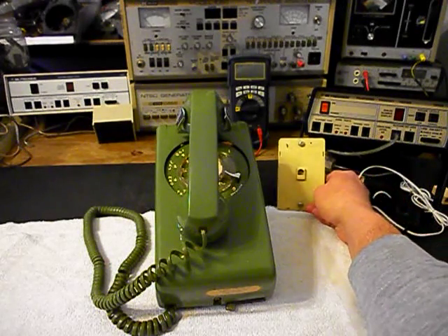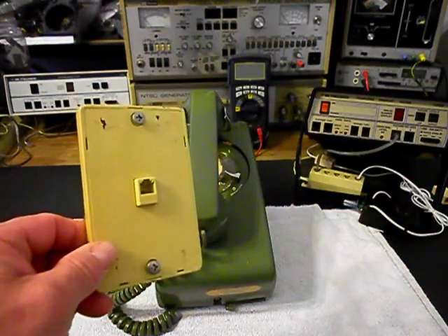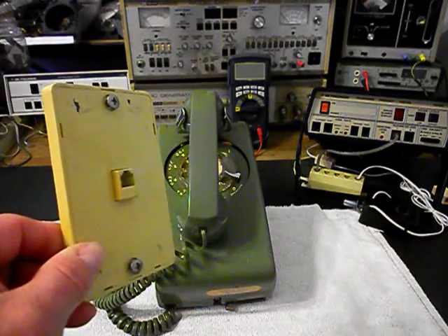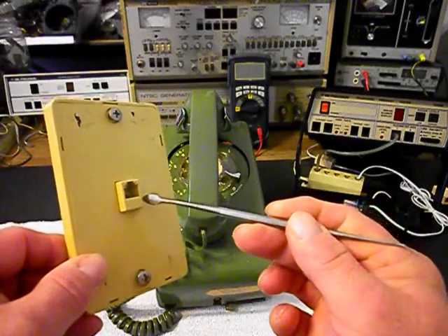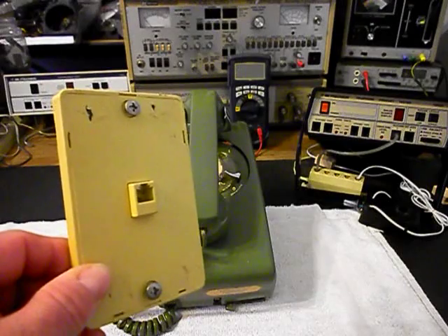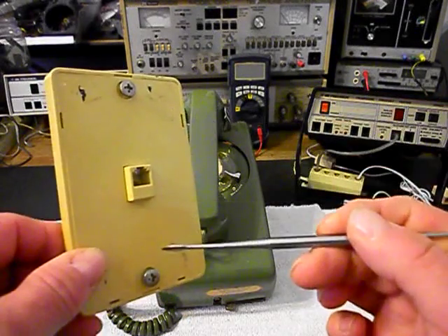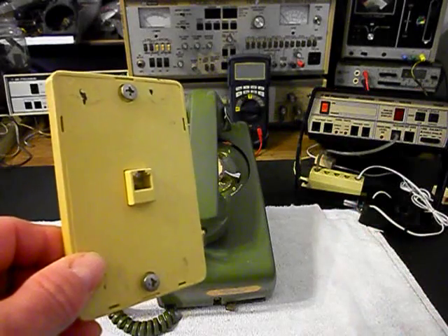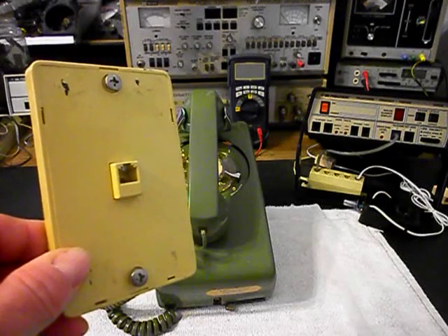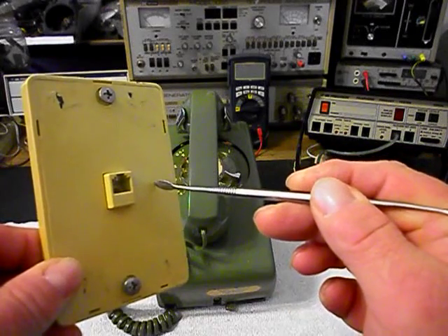I want to show you some things. We're going to be checking out the telephone. This telephone accepts a wall plate jack that is in this configuration. So basically the port sticks out from the jack and that's so the telephone can plug into it and then slide down on our two rivets here. Now, she has a wall jack at home but it's the modern style wall jack where this part of the port is inverted.